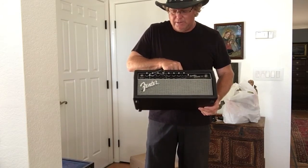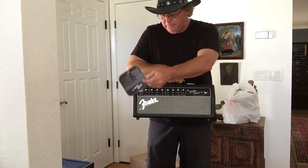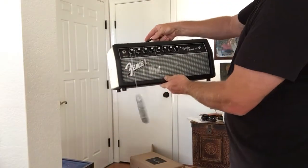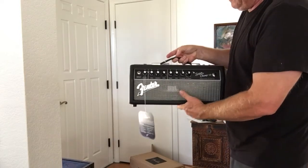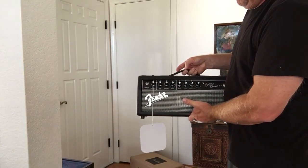ZZ Sounds does really well with getting stuff to me very fast. But yeah, it's a great little looking amp, it's got everything you need. Hopefully I'm going to be doing a lot of clean stuff, probably using the first channel only, mostly.